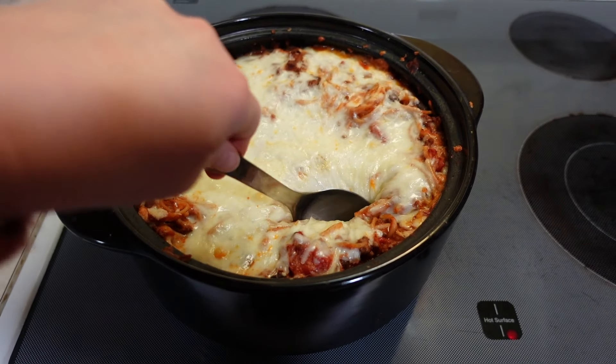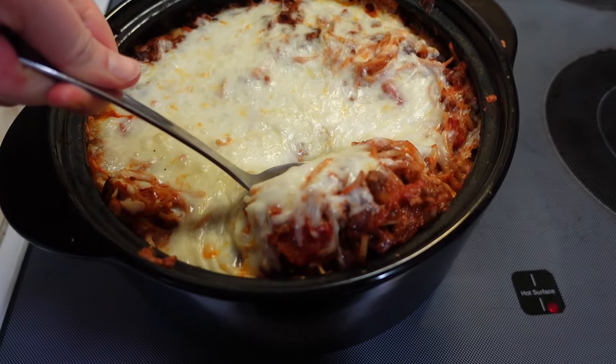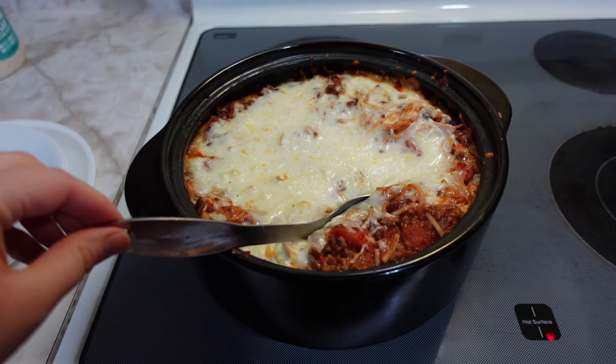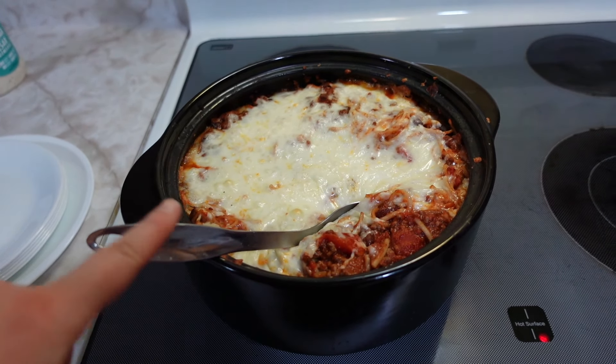I'm just going to start plating this up. I hope I can find the recipe online — I don't even remember where I got it, but I've had it written down in a cookbook forever. If you don't see the recipe link down below in the description box, then I couldn't find it online — just send me an email and I'll send you a screenshot of the recipe I have written down, which I actually adjust a little bit. The recipe calls for a can of condensed tomato soup, which I never buy, so I just used tomato sauce instead.